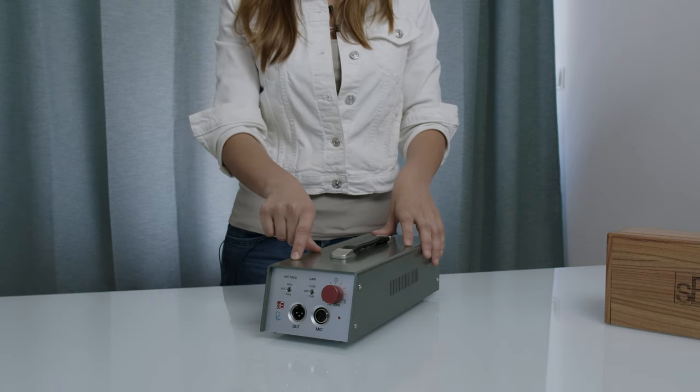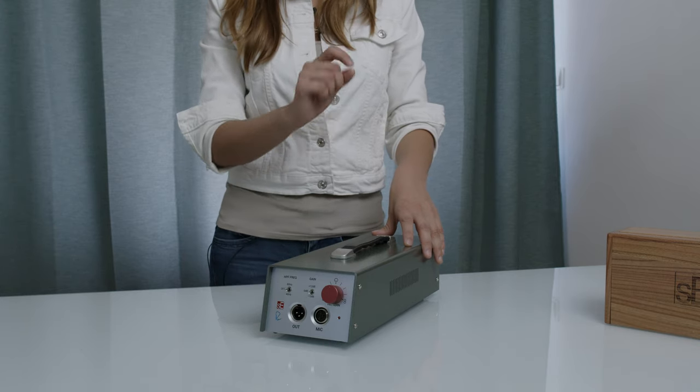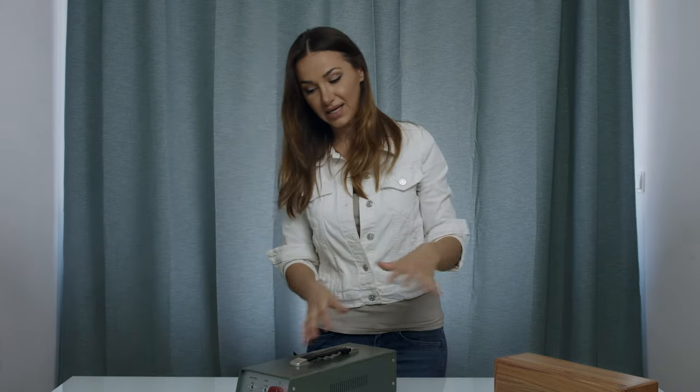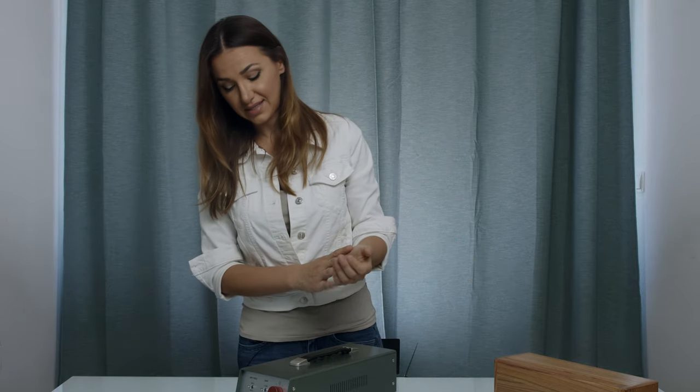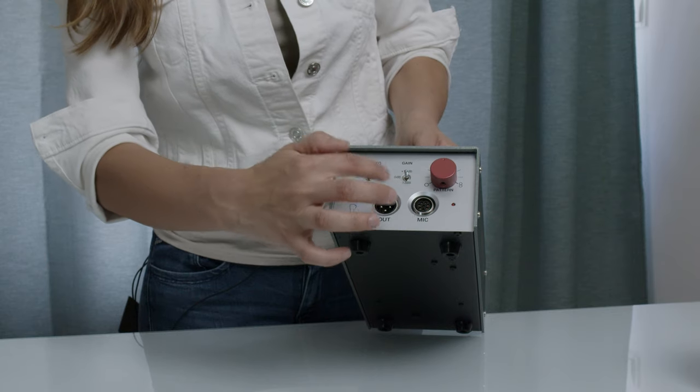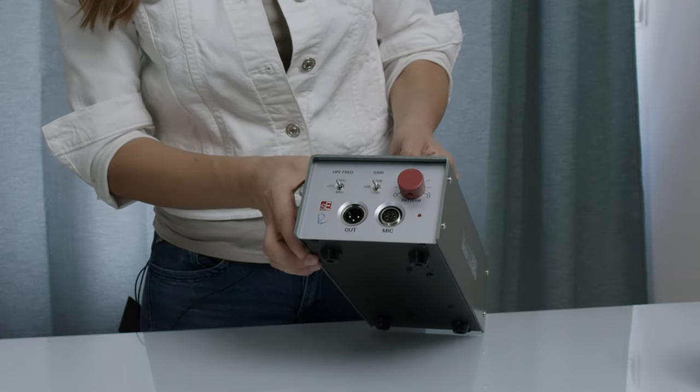This power supply also has a custom Rupert Neve design transformer, and it uses the same operational amplifiers as found in the 5088 console, which is an all-time favorite. So basically you could use this mic without having a preamp and you will get a fantastic sound. We have here a few switches — this side is for the low cut filters and this side is for the three options of gain. So we can use this microphone in different ways, from very soft and delicate ambience to very close-miking for loud instruments or strong vocals. It gives us a lot of options — it's a very versatile microphone.